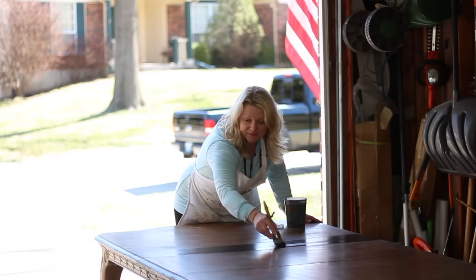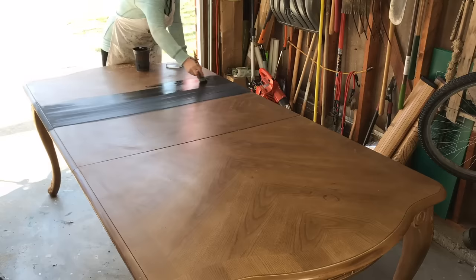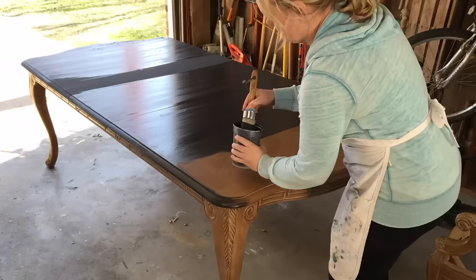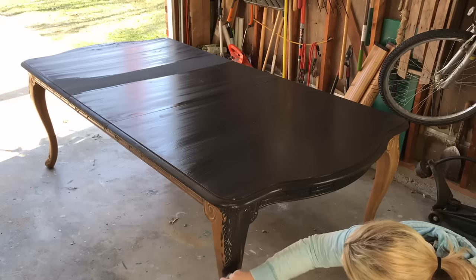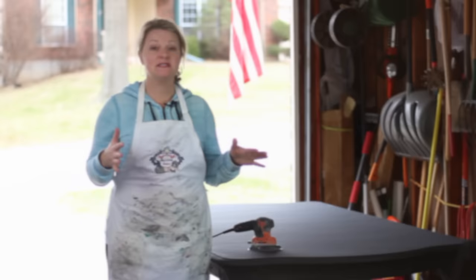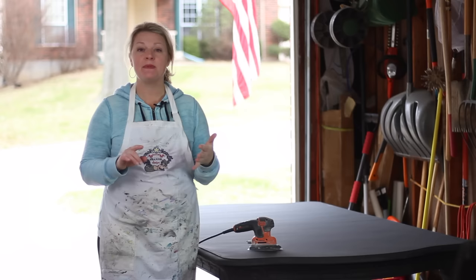I'm going to continue painting with this chalk paint and speed the process up a little bit. I'll get my first coat on the tabletop, then start on the skirt and the legs. I've now finished painting the table and have two coats of chalk paint on it, so we have full coverage. The next step is to teach you about how to distress and get that aged and worn look, as well as how to create that buttery smooth finish.